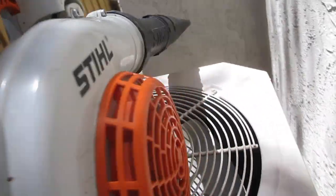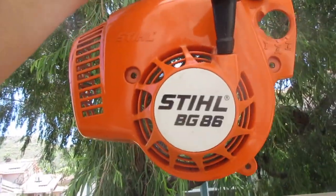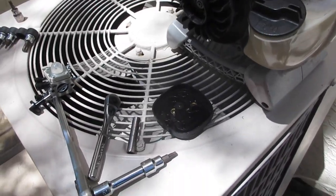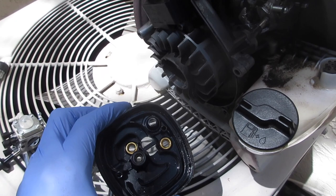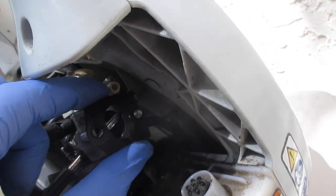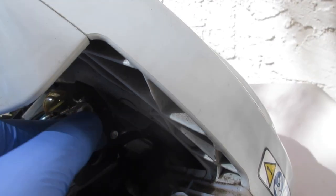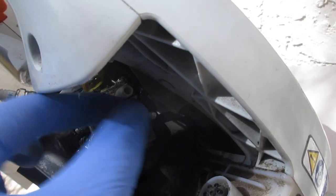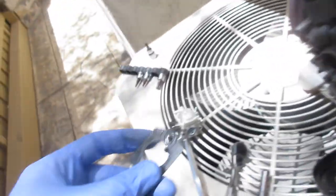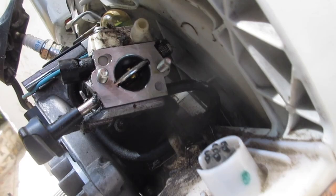You remove the outer air box housing and filter with a screw in the back. I normally do car DIYs but now I'm doing a carburetor on a BG-86, I think that's the model. Then you take off the lower engine air filter box with two 8-millimeter nuts. There's a profile gasket — it didn't come with a new one so we're reusing it.